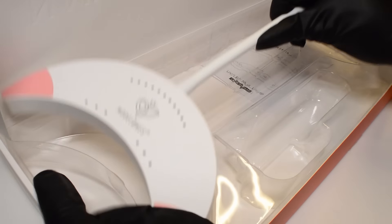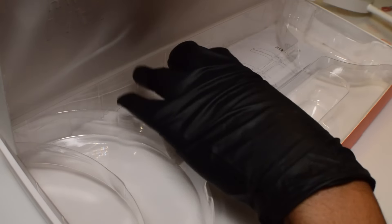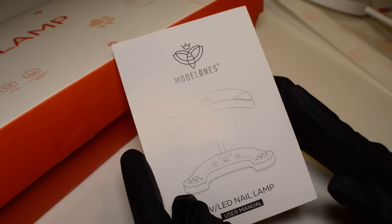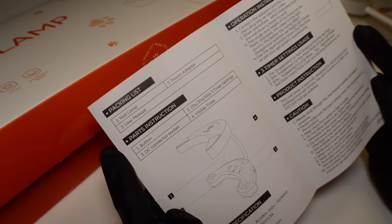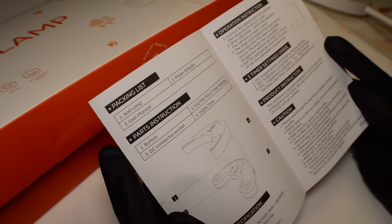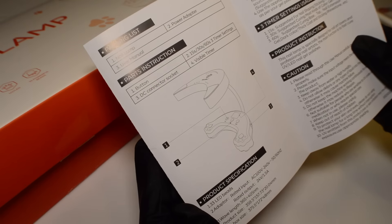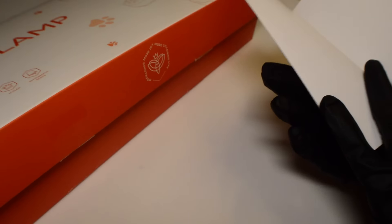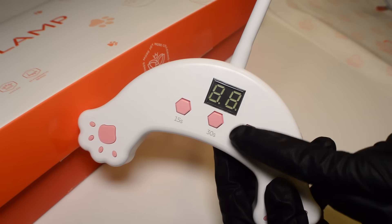I'm going to take this Smeow lamp out of the box and see what else is in here. We just have the instruction manual left, which tells you the do's and don'ts of the lamp, what each button does, disclaimers, etc. Nothing too out of the ordinary, but I always say take a look at it before you plug any electronics into the wall in case anything is unique. Starting off, we do have three different settings: 15 seconds, 30 seconds, and 60 seconds, plus a screen.